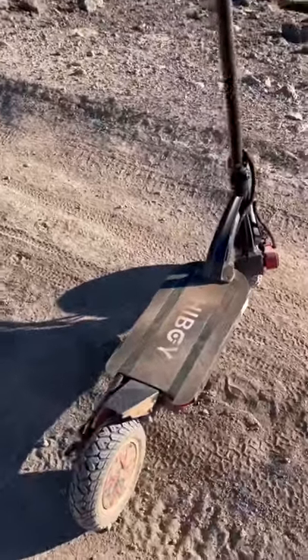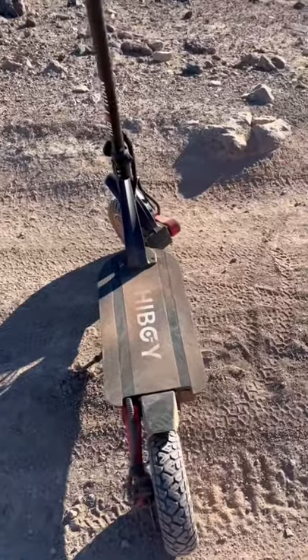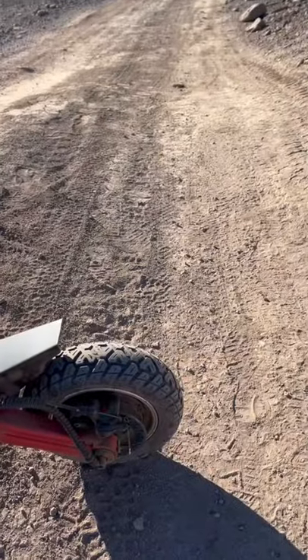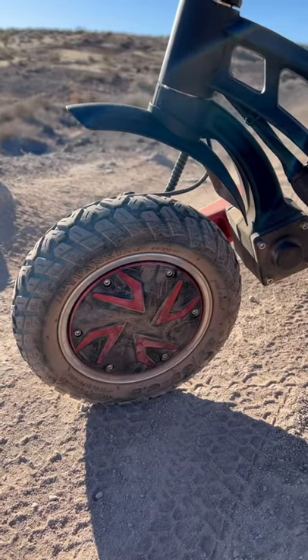As you can see, it's got a big, wide, and stumpy deck that's 24 inches long and probably about 12-13 inches wide. There's that front fender, and I didn't put the rear one on, but there's about a six-inch rear fender that you can attach.